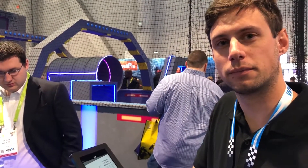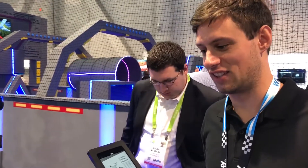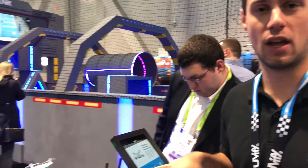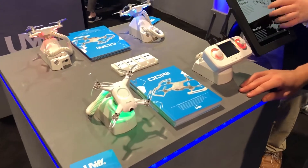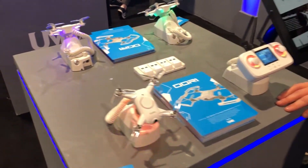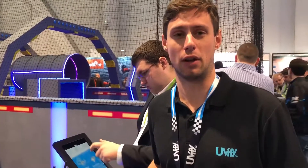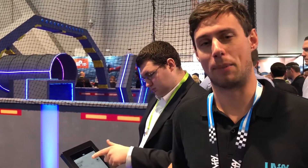On price and availability: during CES 2018 it's $289 for pre-order, which includes the drone plus remote. After CES is over it's going to go up to $389 US for the kit. We're looking to ship around April and then be fully available after that.